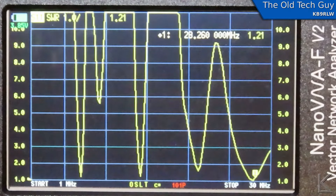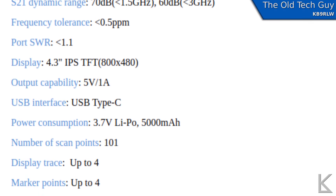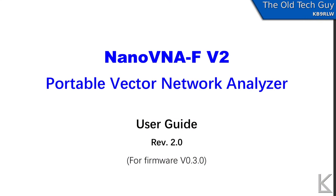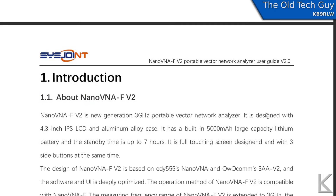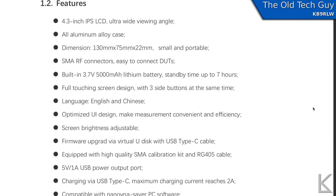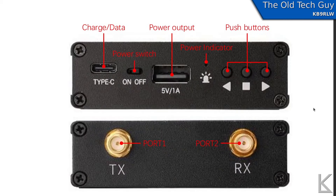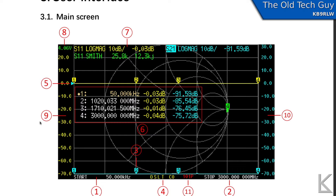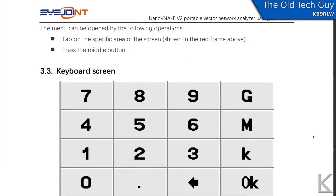I'm going to look at the specs — I'll bring those up on screen. You can snapshot that or go to the SysJoint website for documentation. Speaking of documentation, they have a very nice user manual. I just downloaded it off their site. For a Chinese product, this is the best English user's manual I have seen — the grammar is correct, the language is clear. They definitely hired a good English speaker. Lots of graphics, nice clear illustrations, a breakdown of the main screen with notations for each item. It's a very good user's manual.